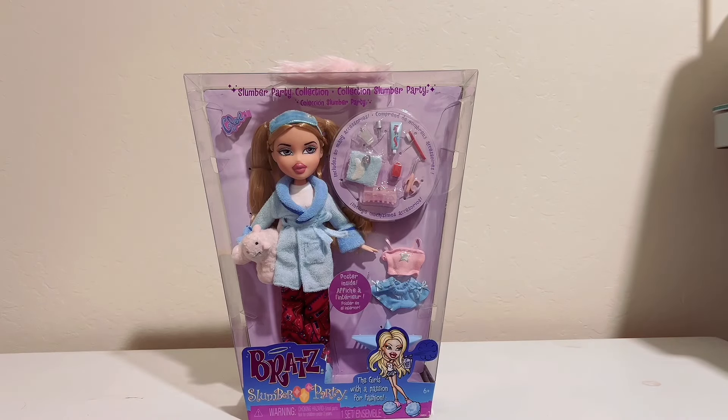Hello everyone, welcome back to my channel. Today I have a new doll to open. This is the Bratz Reproduction Slumber Party line, Chloe.